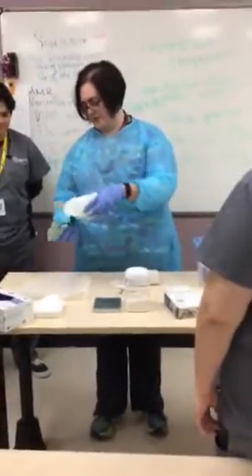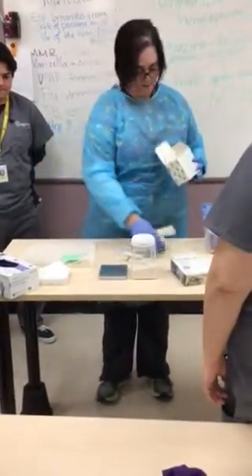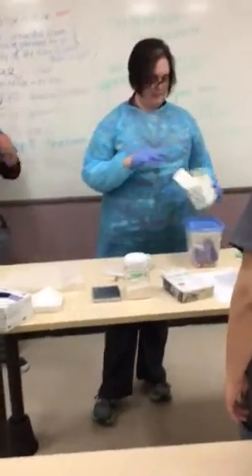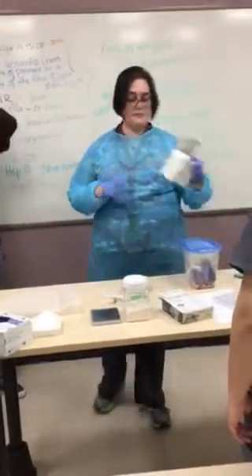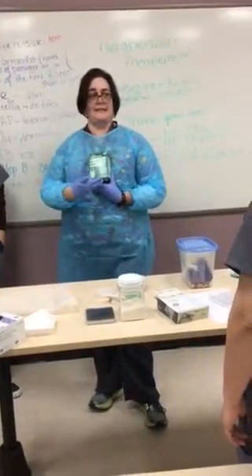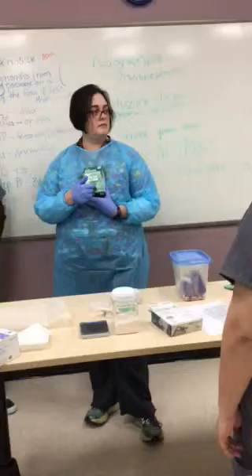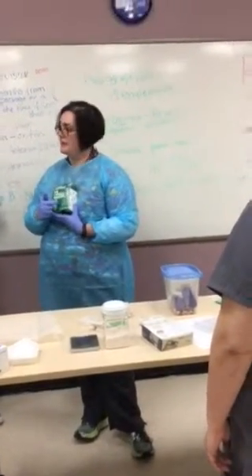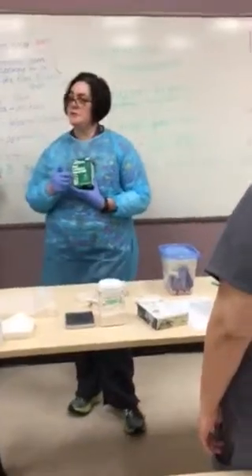I'll probably use that one because it makes less of a mess. And this one, you need to read the size — it's a double ought. You cannot use any other size in here because it doesn't fit. So you can only use a double ought.